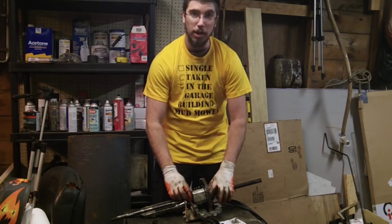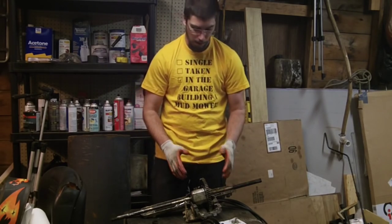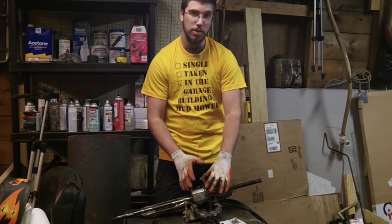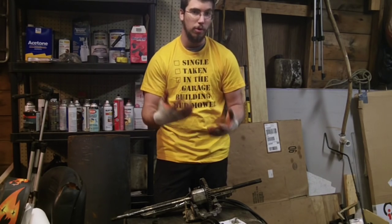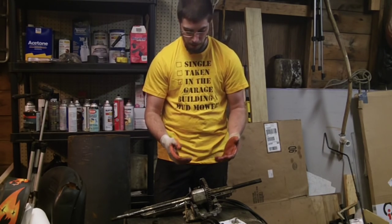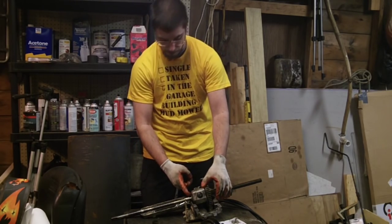So my goal in this video is to go over my plans for locking this up and help you guys come up with your own ideas for locking it. The first thing we're going to do is address the fact that this pivots all over the place.